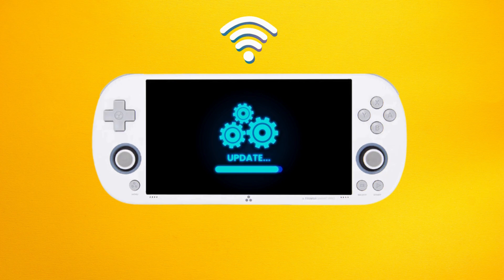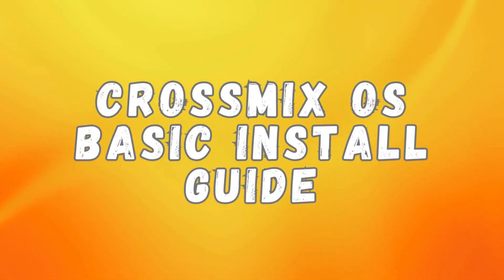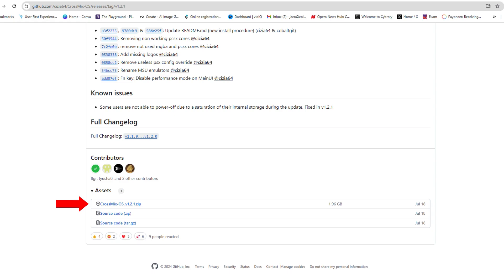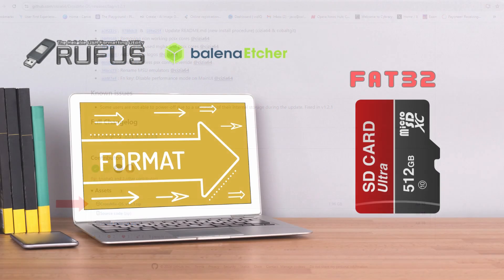Now that you have an idea of what the benefits of CrossMix are, let's quickly go over how to install it on your Trimui iSmart Pro to give those of you that want to do this a basic guide. The first thing you'll have to do is download the latest CrossMix OS release from the official GitHub repository. I'll leave links in the description below.